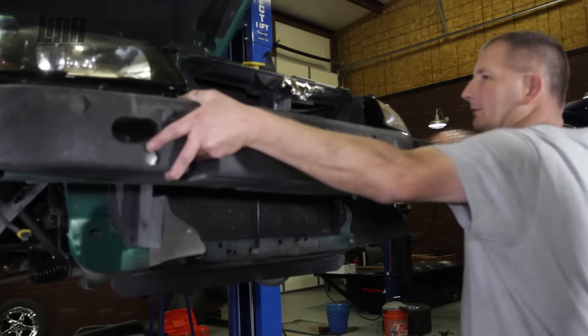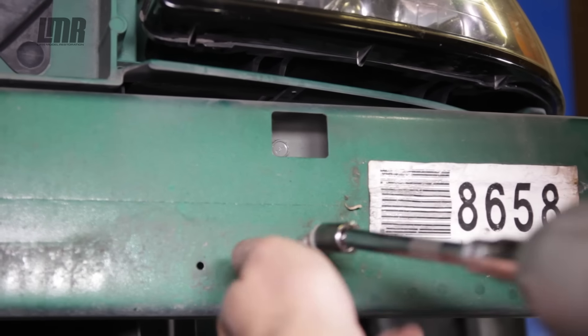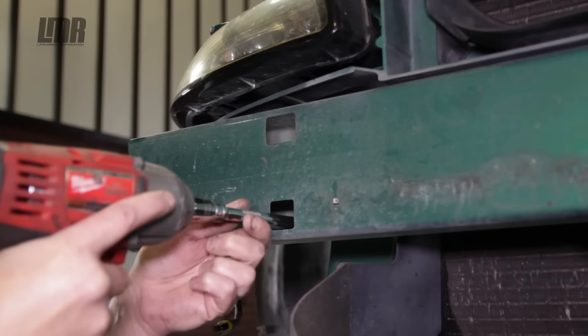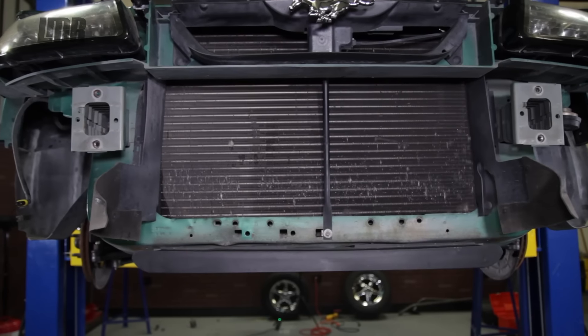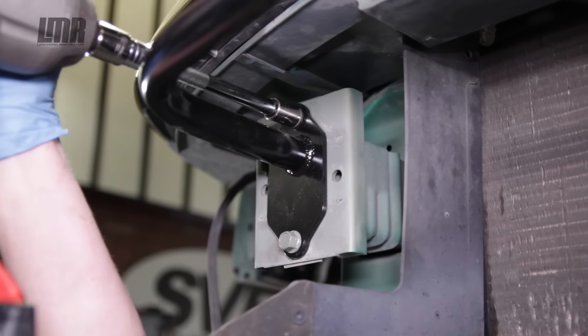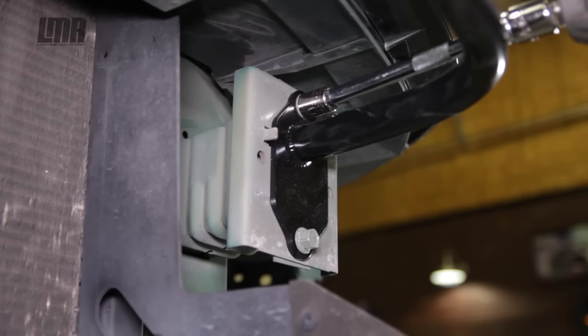Installation is extremely straightforward, and even with removing the front bumper this one should only take you about 30 to 45 minutes. The only fitment concern on this one is that it will work on an 03/04 Cobra, but custom heat exchanger brackets will need to be fabricated. Likewise, for any boosted guys, custom mounting solutions will more than likely be required.